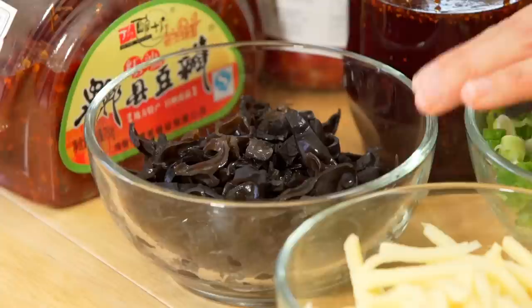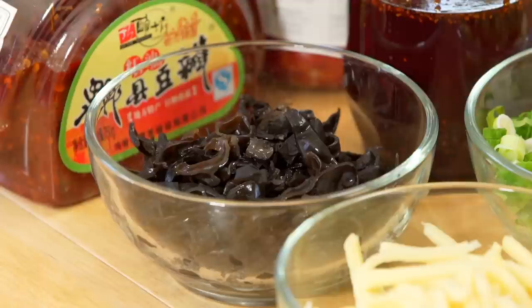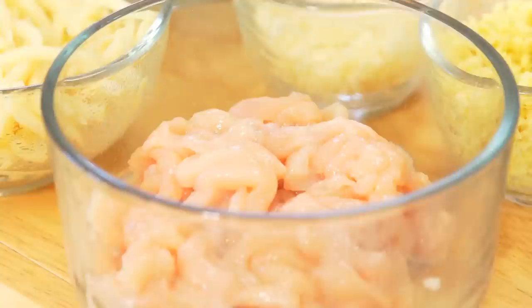But right now I think we should get back to work. So first of all, we're going to soak the wood ear mushroom overnight. And then we'll just finely chop them, almost like julienned.